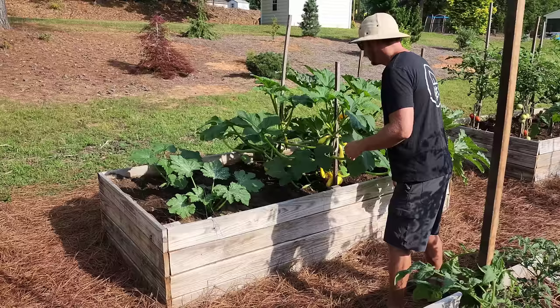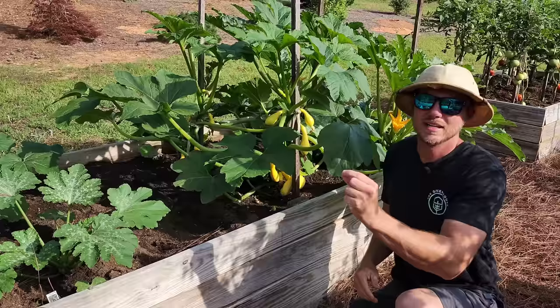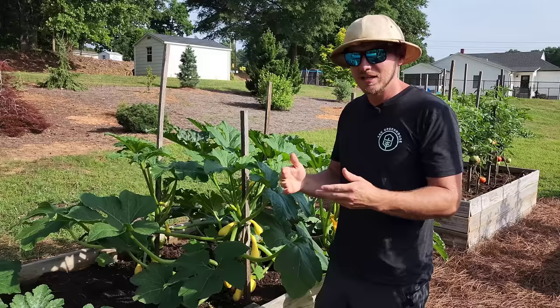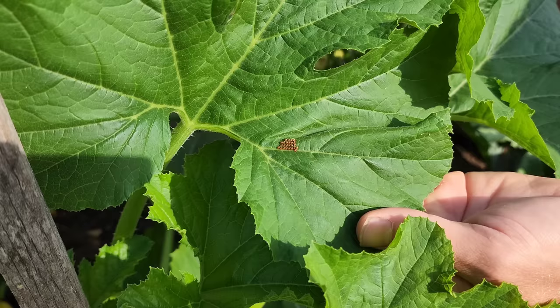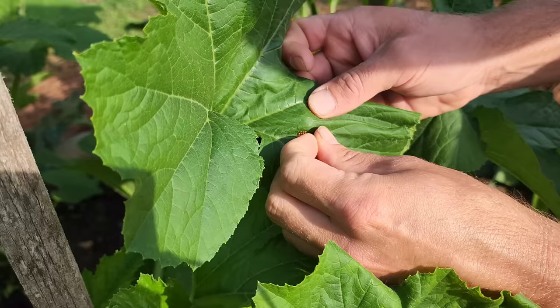Squash borers usually like to lay an egg somewhere along the main stem — sometimes on other stems. It's a tiny egg that you need to do daily inspections for so you can remove it if you see it. Squash bugs lay their eggs on top of your foliage, and with less foliage to contend with, the easier it is to spot. Come on in and I'll show you — this is what squash bug eggs look like. I was easily able to spot these because there wasn't so much foliage in the way, and now I can do what needs to be done by either pulling this leaf off, spraying with neem oil, or just hand-removing the eggs and disposing of them.